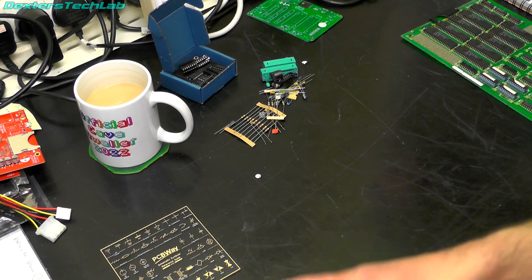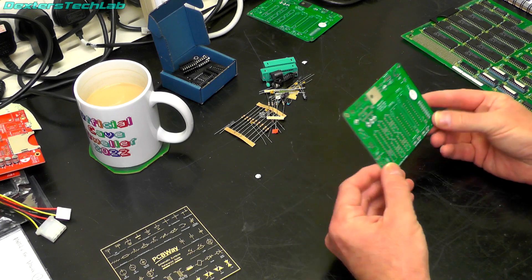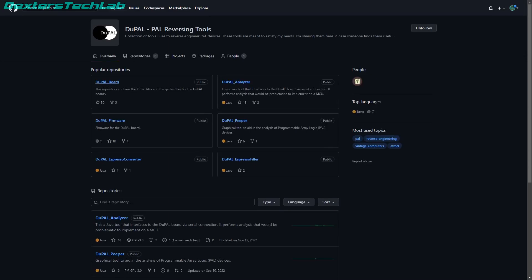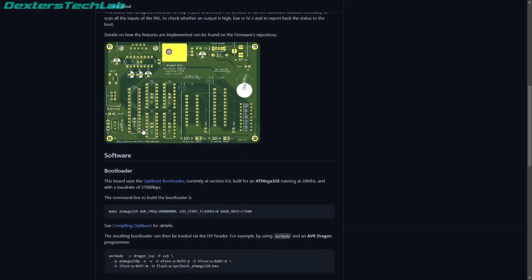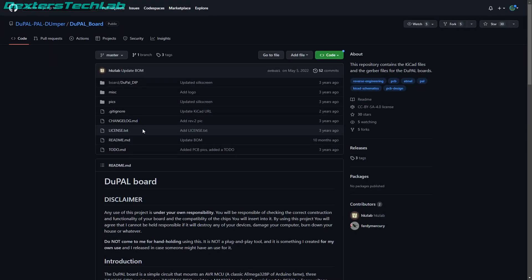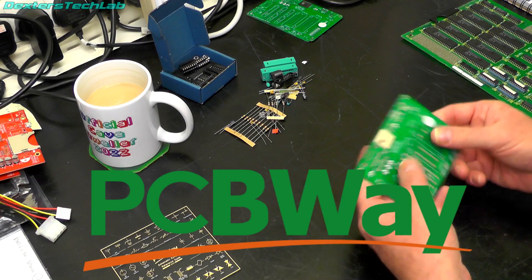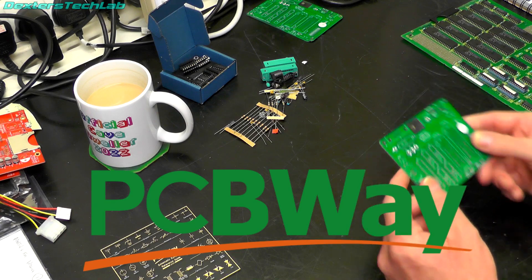What we have here is an open source project called DuPAL. It is a project which is designed to allow you to do reverse engineering of PALs and GAL devices, particularly the ones that are registered because they're the most problematic. The designs for this board were actually downloaded from the DuPAL GitHub and I sent these straight off to PCBWay, and about a week later they all arrived and they're absolutely perfect, so I can't thank PCBWay enough for manufacturing these for us and also sponsoring the channel.